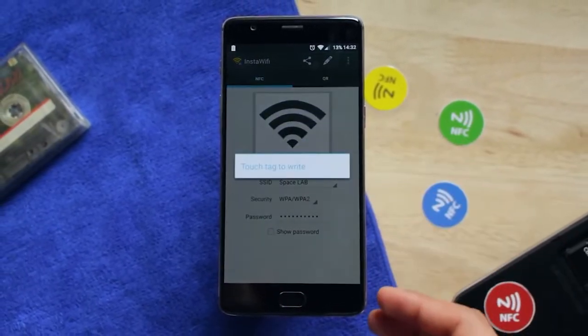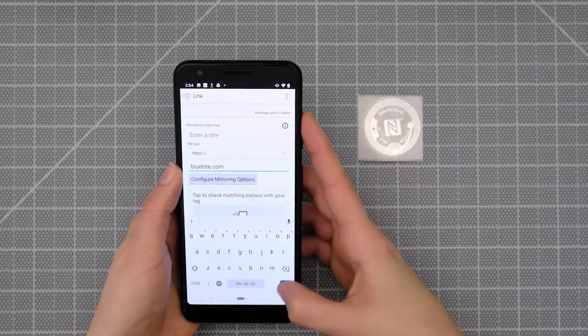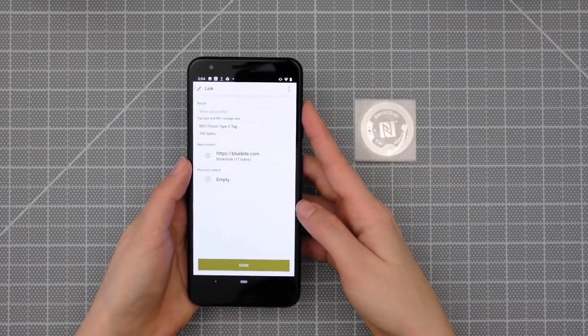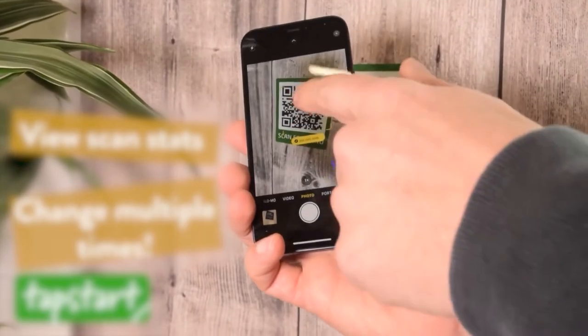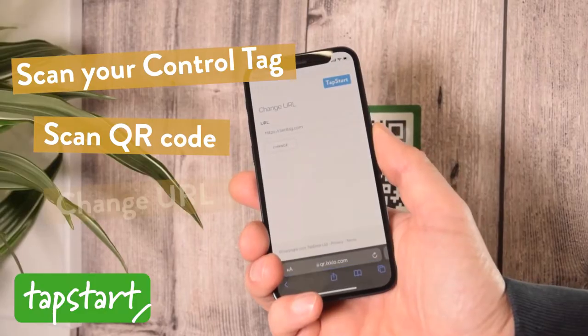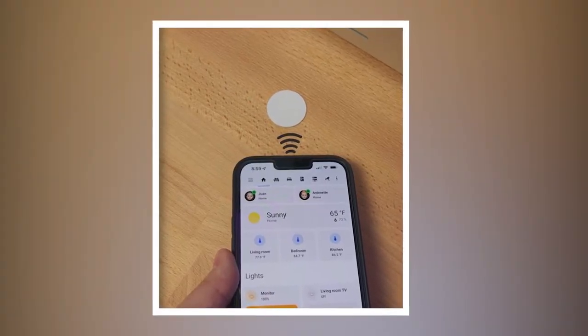Launch Home Assistant and open your sidebar by clicking the three lines. Then go to Configure > Tags, add a tag and name it Tag1. Click Write, then place your phone over the NFC tag. If you don't know where your phone's NFC reader is, you may have to move it around. Finally, you may now use NFC tags to activate automation.